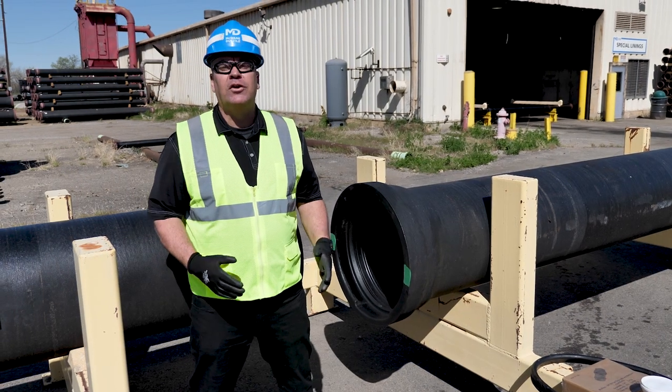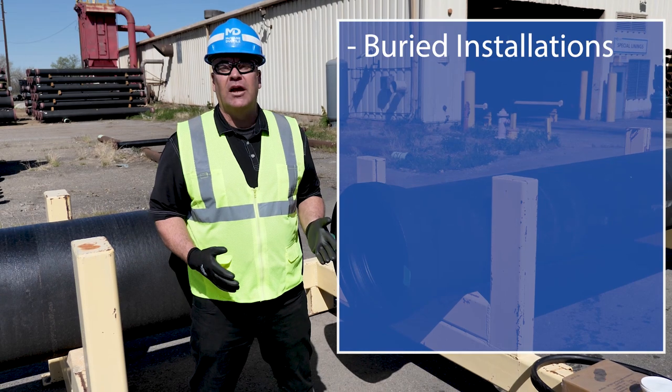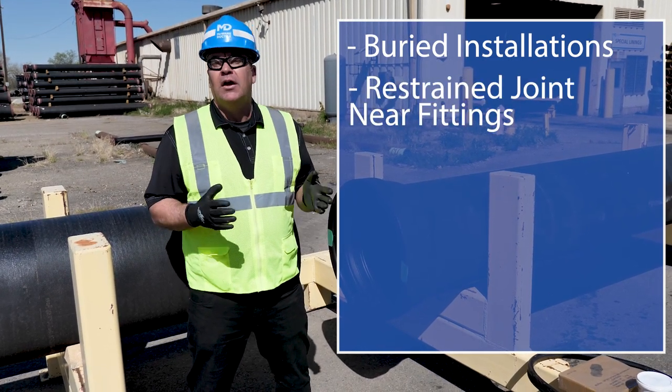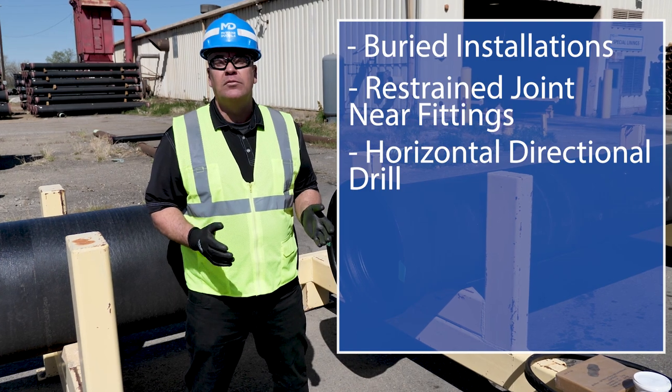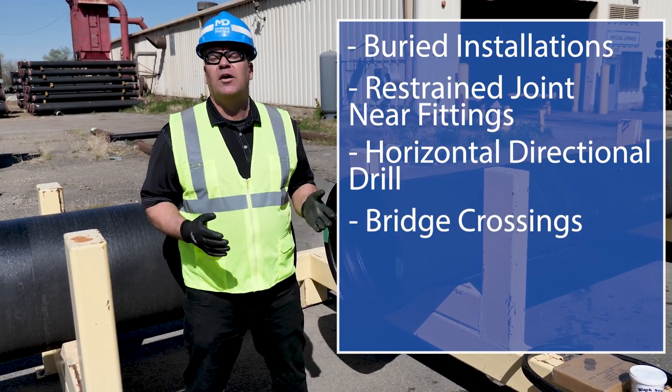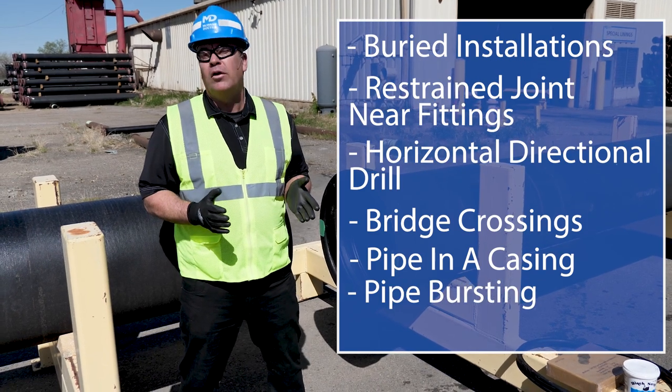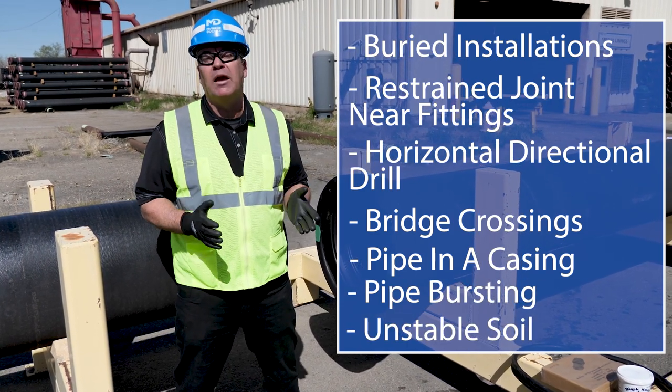Common applications for TR Flex Pipe would be buried installations, restrained joint around fittings as per application, horizontal directional drill, bridge crossings, pipe in a casing, pipe bursting, or any other application where you have unstable soil.